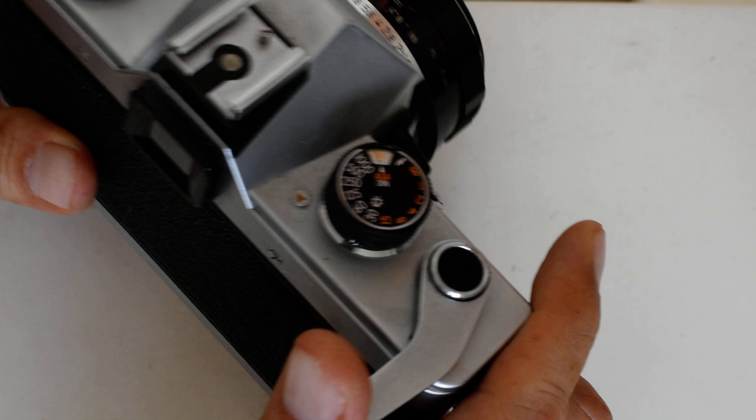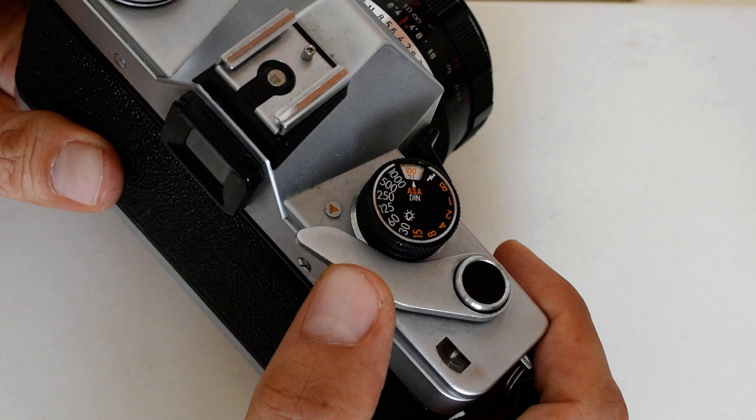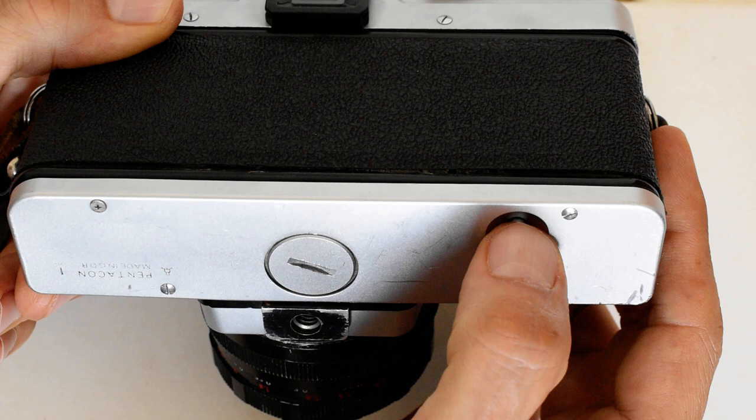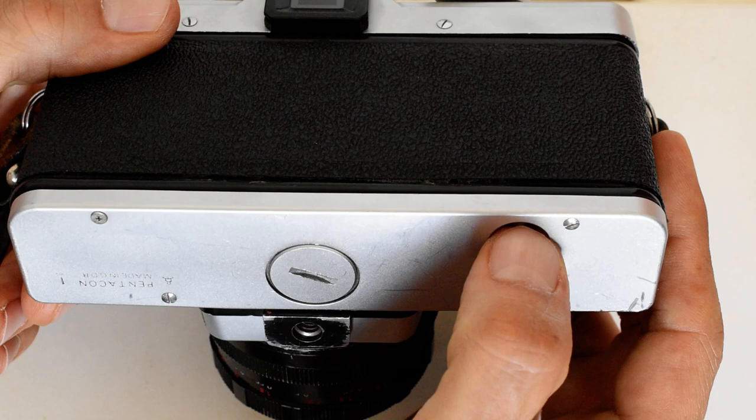And at that point, do not apply pressure, don't force it — just put the advance lever back into its rest position, flip the camera up, and press that button right there. This button disengages the mechanism which prevents film moving backward, so that it will now allow you to retract the film from the take-up spool into the cartridge.